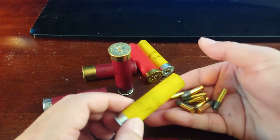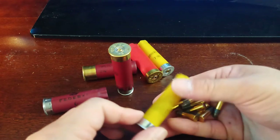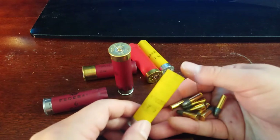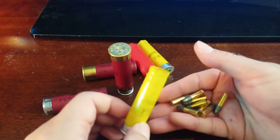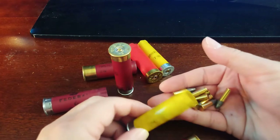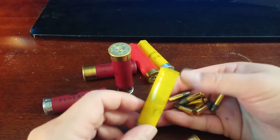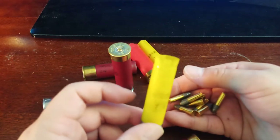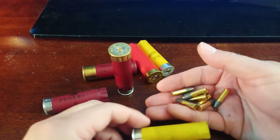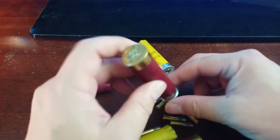The shell holder holds eight, so I can hold eight times eight — 64 rounds in the shell holder as backup extra rounds. It's good to take out even if you're not a hunter. For those of you that go hunting, you could put extra rounds in your shell holder rather than just in your pocket.